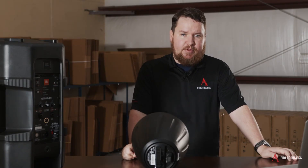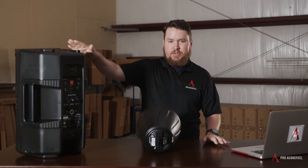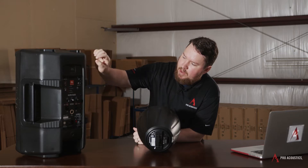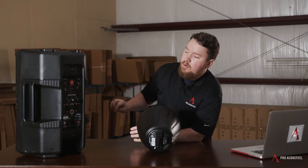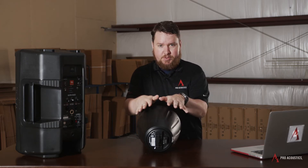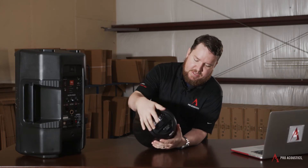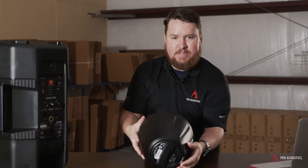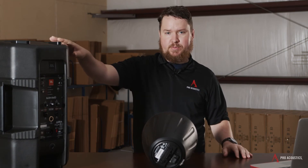A passive speaker does not have an amplifier built in. There are other JBL or other manufacturer speakers who, rather than having all of these controls on the back—rather than having built-in signal processing like built-in EQ—you've just got a couple of terminals for hooking up a speaker connection. I've got a commercial speaker here, more of a pro audio speaker, where you just have inputs for wired connections coming from an amplifier. Passive or non-powered speakers don't have amplifiers built in; active or powered speakers do.